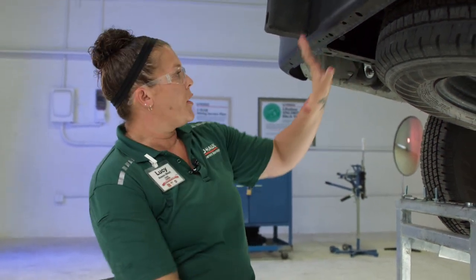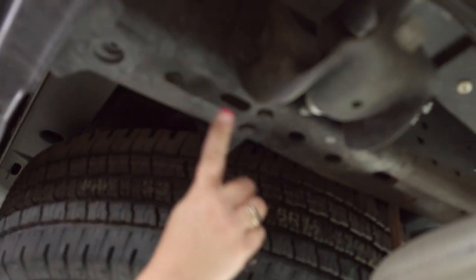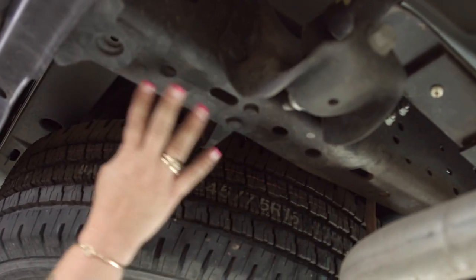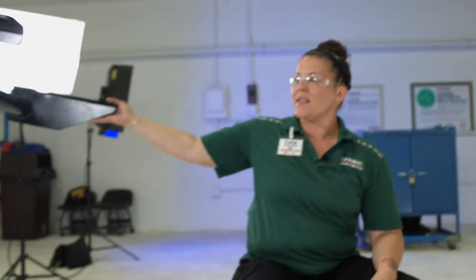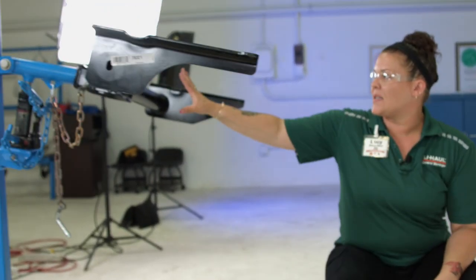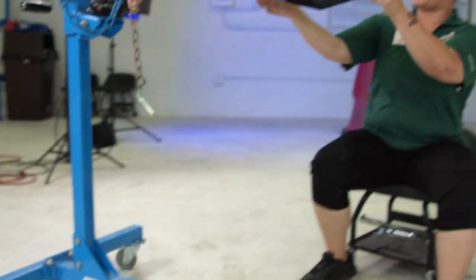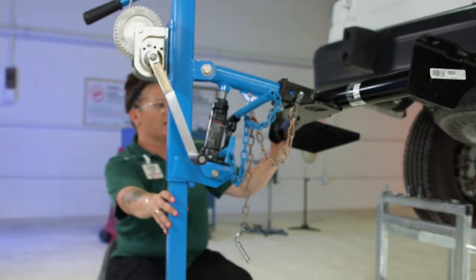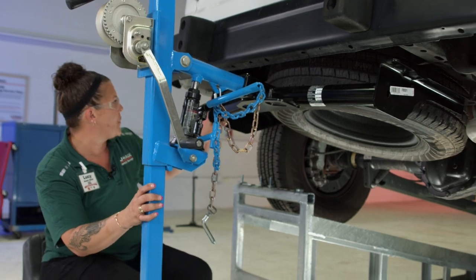Now that you're ready to install your trailer hitch on your Ford van, what we're gonna do is line up the hitch so we know which holes we're gonna use for the installation of the hardware. I'm doing this by myself today, so I am lucky enough to have this awesome U-Haul hitch jack that makes it a one-man job, but if you don't have this jack then you're gonna have to get a family member or friend to hold this up for you for a couple minutes.